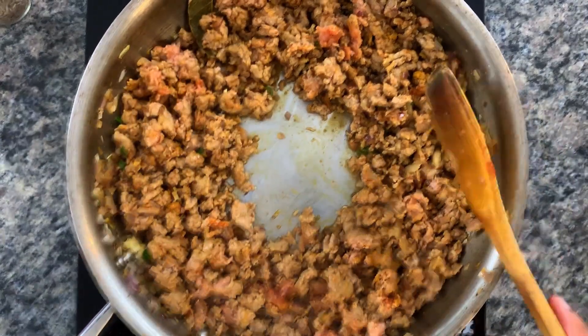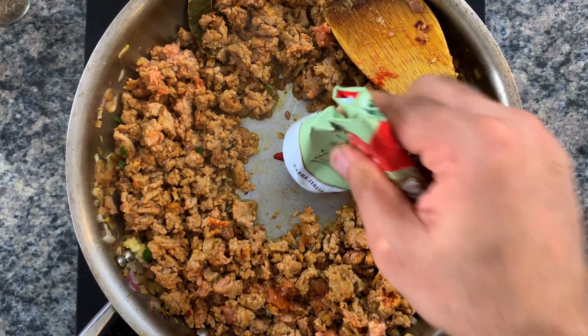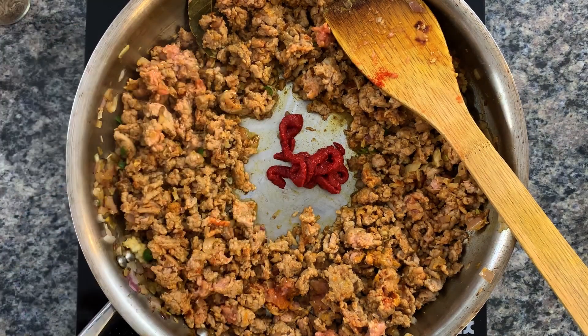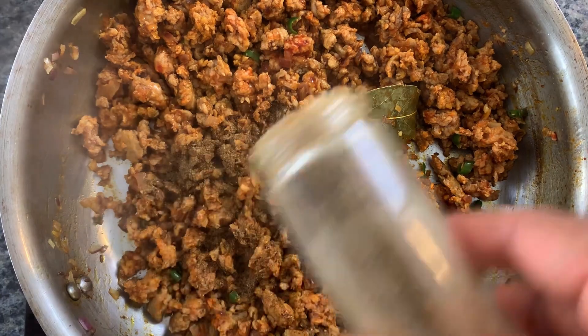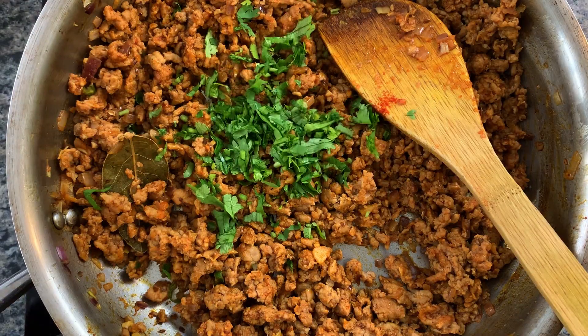As soon as the mince is no longer pink, create a well and add some richness by adding in some tomato paste. Cook that briefly right in the center of the pan until that tartness from the tomatoes has cooked off, then mix it all in with your mince. Once everything is well cooked, finish with some freshly chopped cilantro and garam masala. If you want a more detailed video for the keema, be sure to hit the link down below.